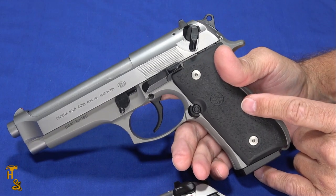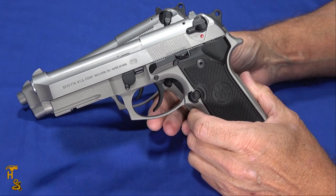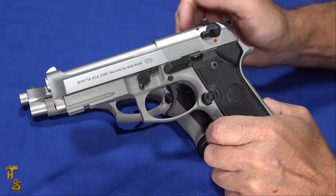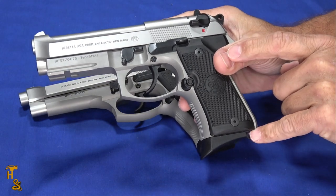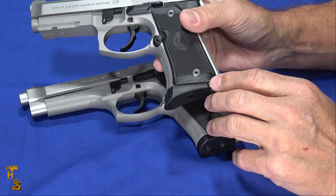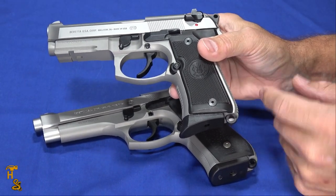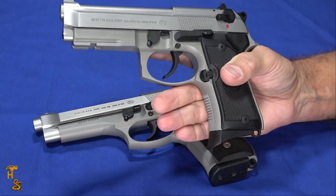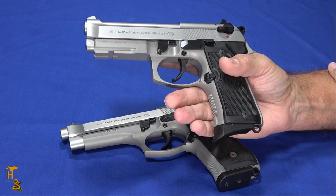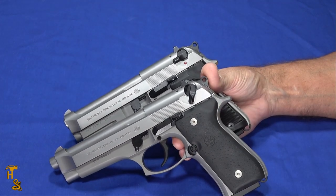The full size has a 15-round magazine, also available in 10-round for those in restrictive states. The compact sheds two rounds, giving you a 13-round magazine with or without the pinky extender — the pinky extender is just a base plate. There's also a 10-round option for the compact, though it would be a shorter magazine that hangs out the bottom. For magazine interchangeability, compact magazines won't work in the full size since they're too short, but full-size magazines will work in the compact — they'll just hang down. Just be careful not to slam them too exuberantly and damage anything, but they will function reliably.